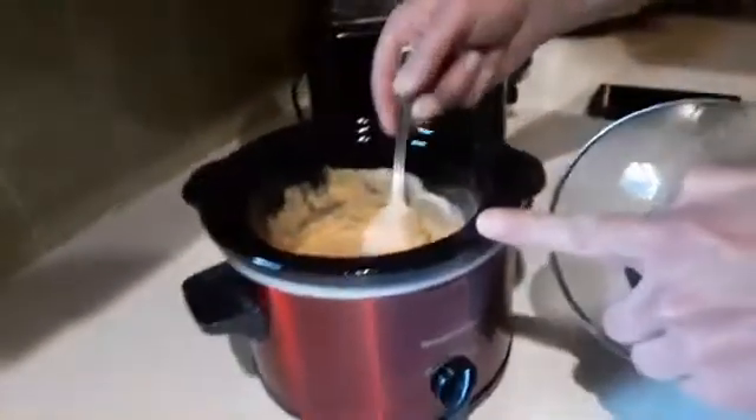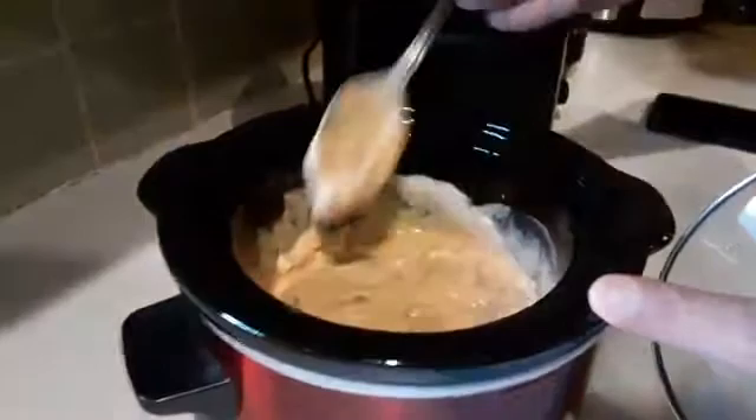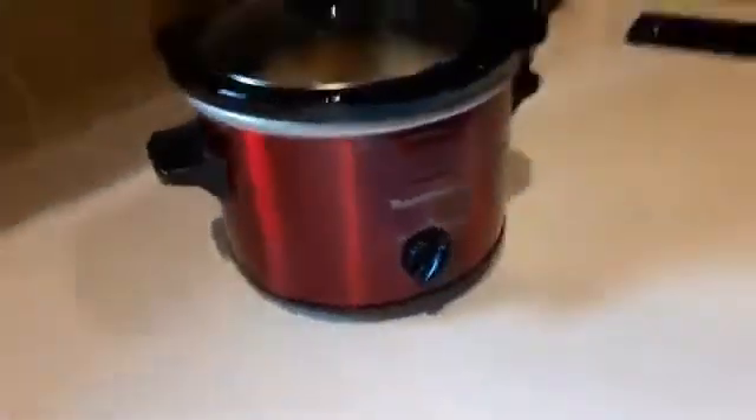Now over here, I'll show you — I have queso. I used Velveeta cheese and some salsa, and I had to put a little bit of Mexican blend in there too. It's great with the chips. I added a little bit of shredded cheese which hasn't quite melted yet — it goes through the little strands in there. But this little crockpot works quite well; we'll have that cheese melted in no time.